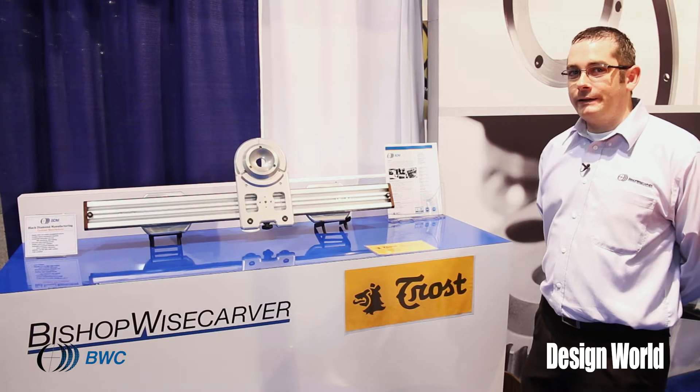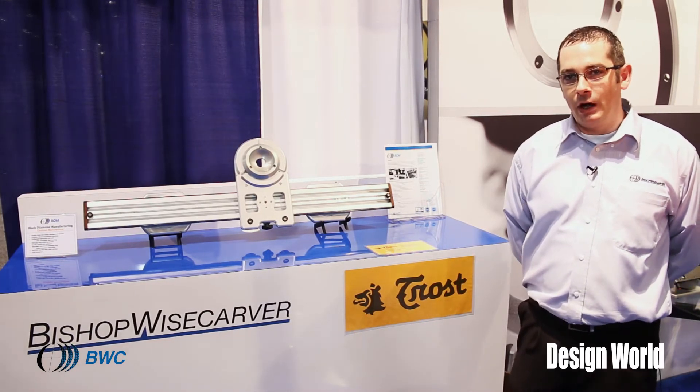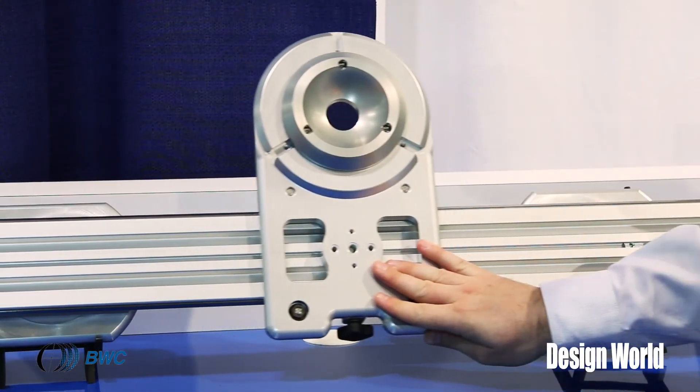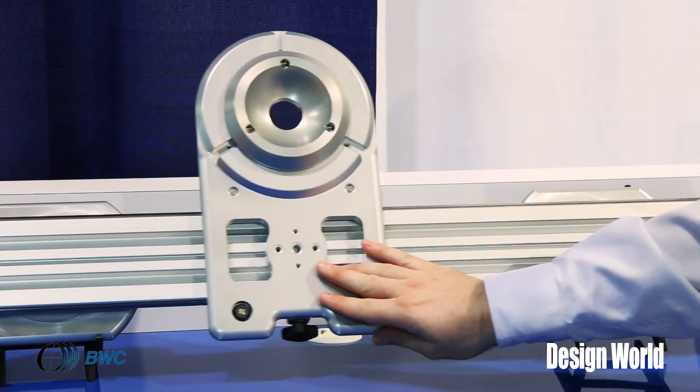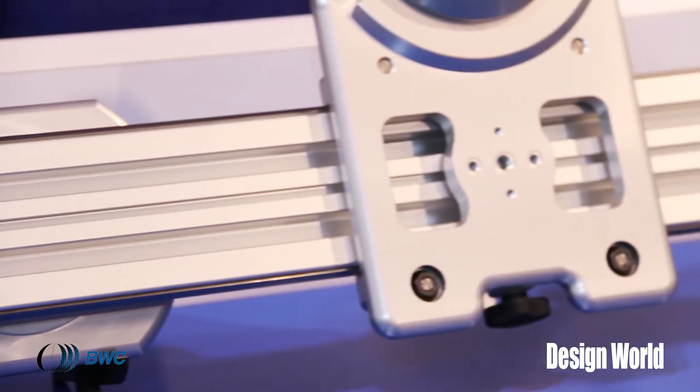This is a showcase of Trost Motion camera sliders — this is the M100 cinema slider. Black Diamond Manufacturing is the contract manufacturer of this product, and we do machining of many of the sub-components.